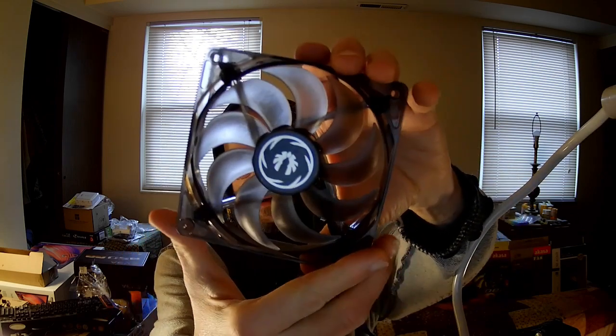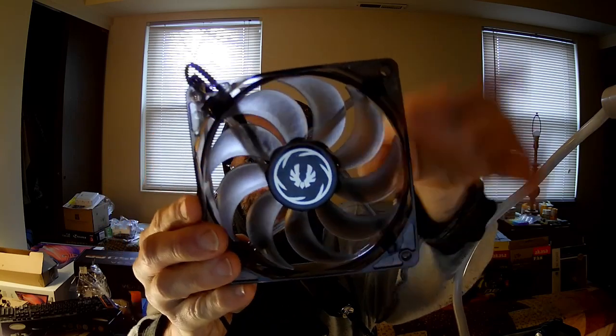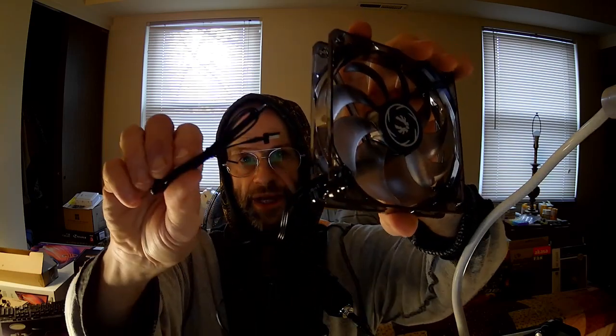So let's take a look at the fan. Here it is — nice sickle blades, the lovely BitPhoenix logo. And that is where you would plug in the extension cable for the LED switch. It has four LEDs, and this one has red LEDs. They're each in the corners, just like all the other ones. The blades are slightly textured on both sides, and the frame is not textured.